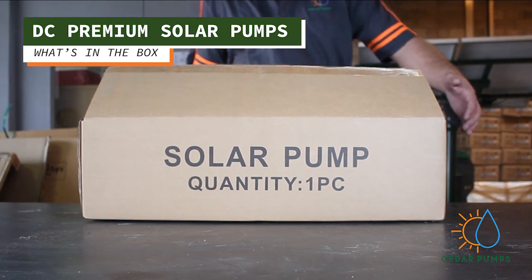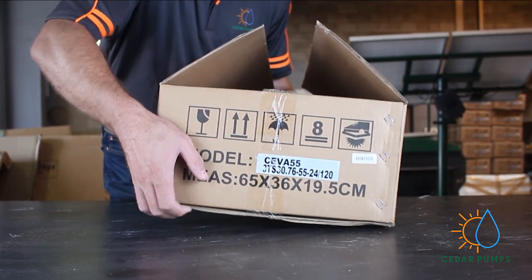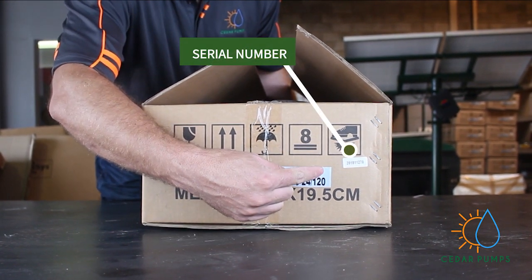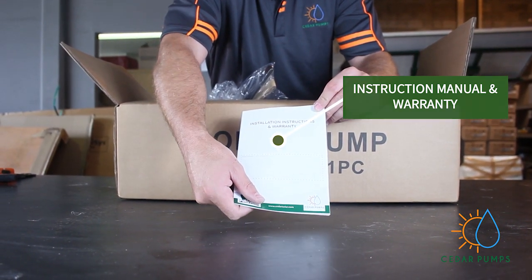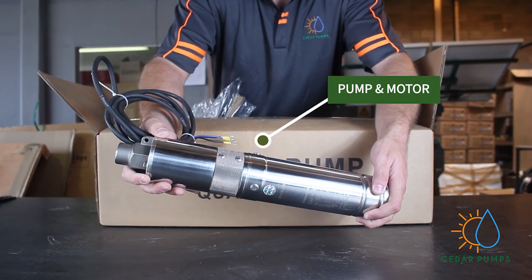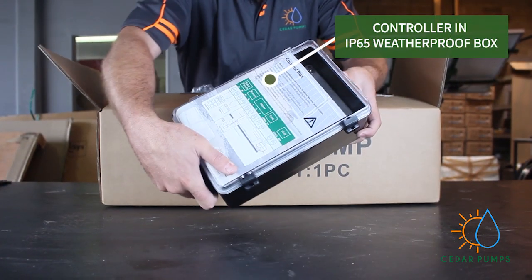Cedar pumps DC premium solar pumps — what's in the box. When you receive your product, you will notice a model number and a serial number on the box. Inside you will find an instruction manual and a warranty. Please read the instructions carefully before installation. Your pump and motor is pre-assembled and ready to be installed.